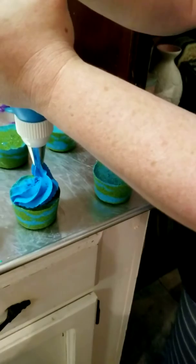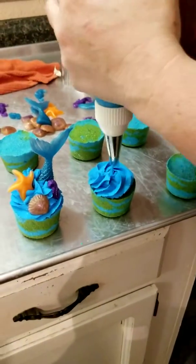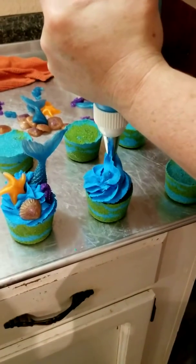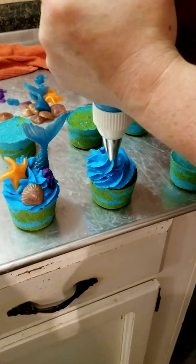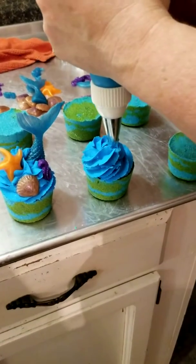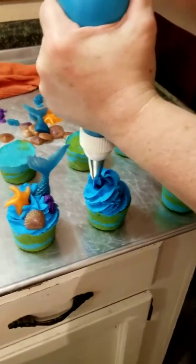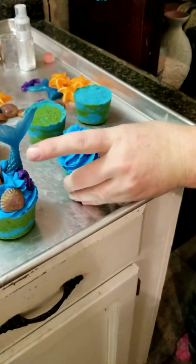We got some teenager giggle boxes — they're going to make me start laughing. Now I cannot give you the recipe because it's a paid recipe and I don't want to take anything from Body Bonbon because she has worked very hard on this recipe.